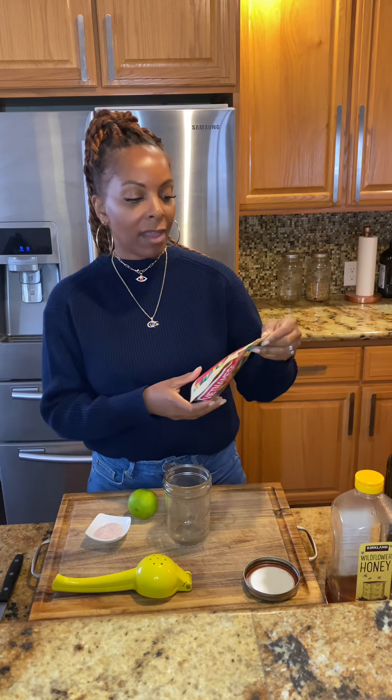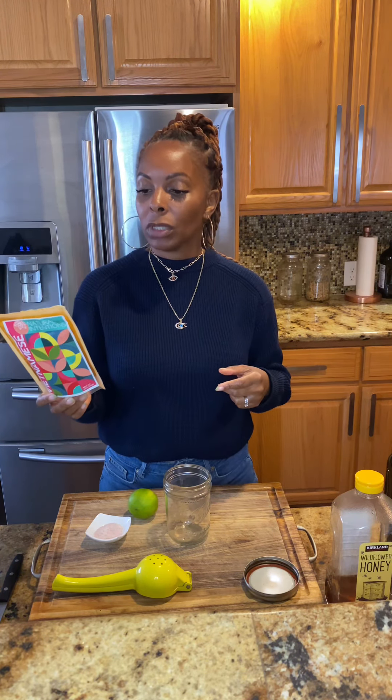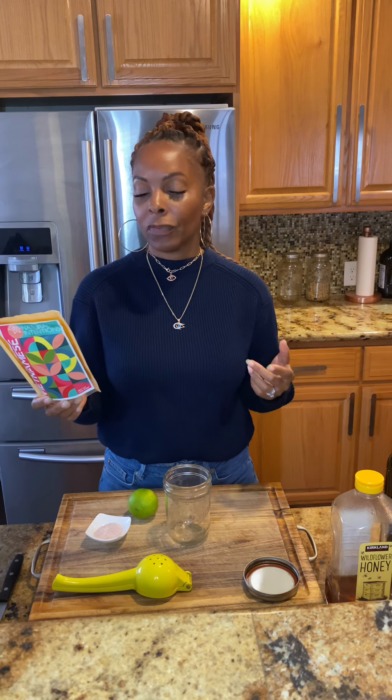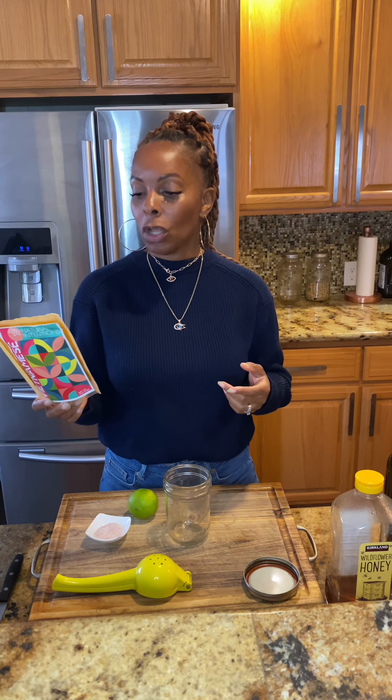The spices in the Vietnamese blend are going to be lime peel, lemongrass, chili powder, cayenne, white pepper, a little bit of coconut sugar, cloves, and hot Spanish paprika.